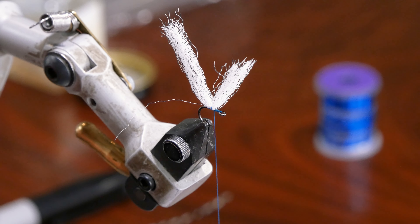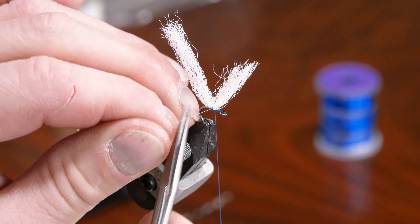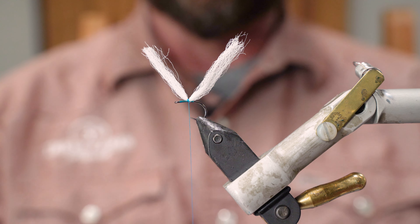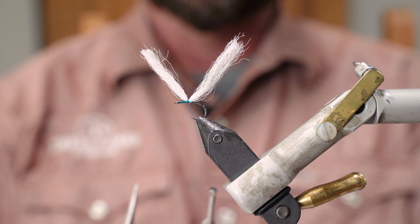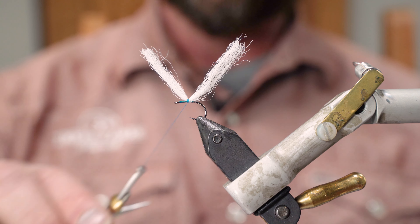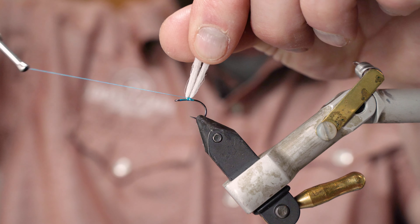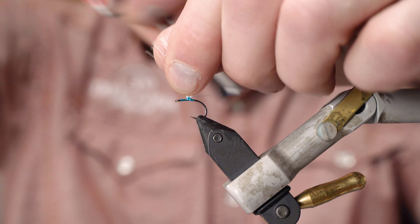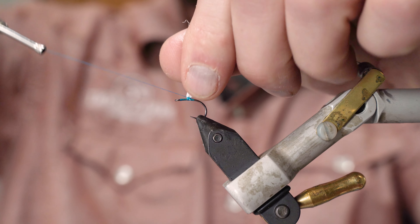Later on when we're done with everything we'll come back and trim everything up. I cut it down now because that material can get in my way. From here I'm going to take my bobbin, wrap it behind the parachute post, and come up the post with my thread.